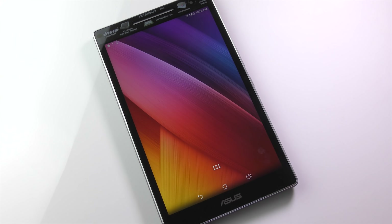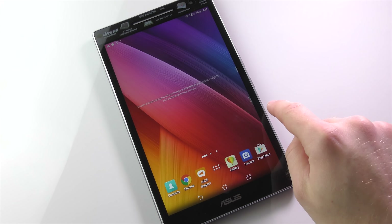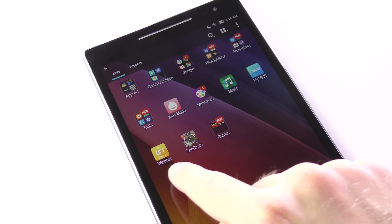Despite running Android 5.0.2, which while it may not be the latest Marshmallow is still pretty recent, I haven't used a tablet in quite a few years that felt this slow. Whether it's the weak hardware or Asus' own ZenUI skin that slows it down, I can't be sure. But what certainly doesn't help is the ridiculous amount of bloatware on the tablet.